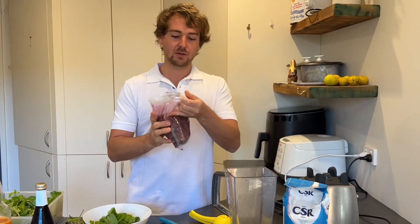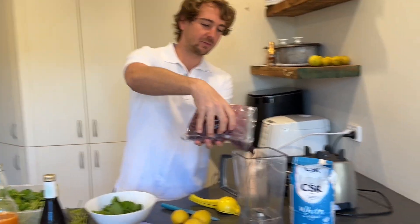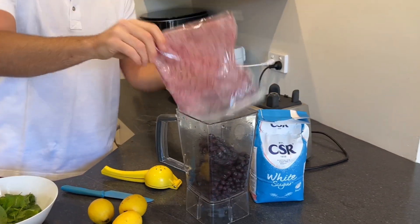First of all, blueberries. We've got 500 grams — however much else you want to make, just chuck it in there.